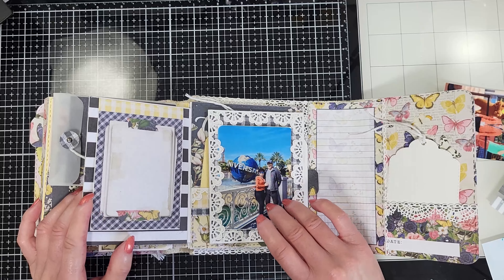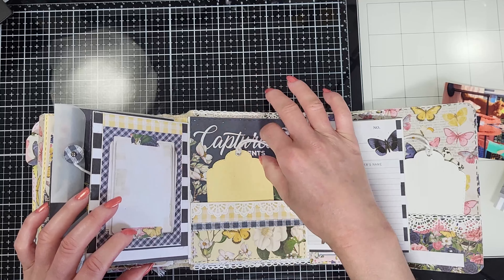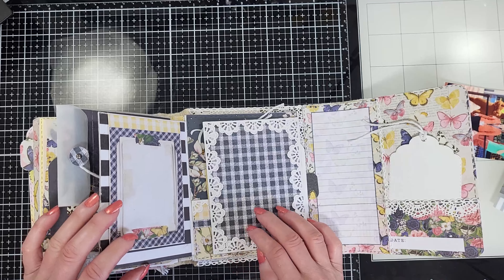Let me remove the tags — I want to show you. Look how beautiful the pattern paper is and the details from the bits and pieces that I attached here. I'm going to flip this, and you will find on the back this frame where you can place a bigger photo. Here I made another pocket with two more tags. I also added this paper lace that I cut from a die from my stash — this die is from Tim Holtz — and I love that it brings these lovely details.